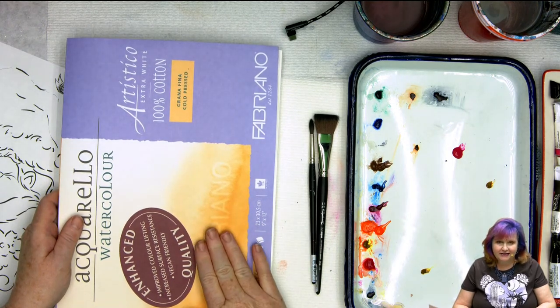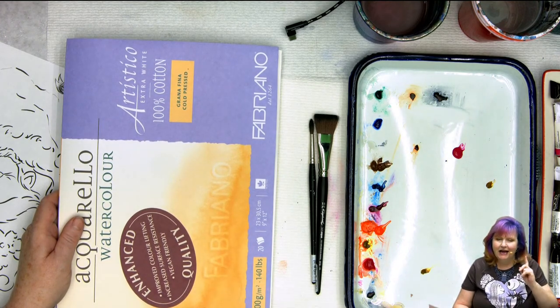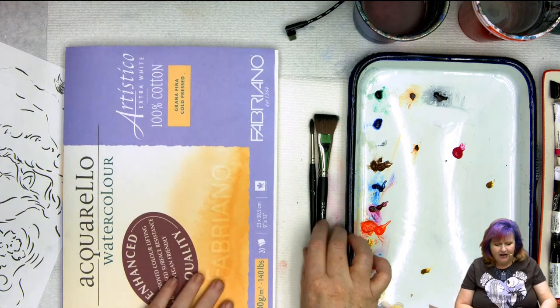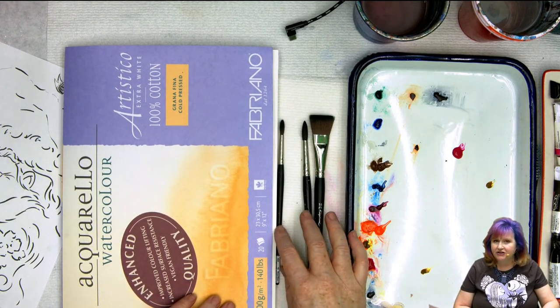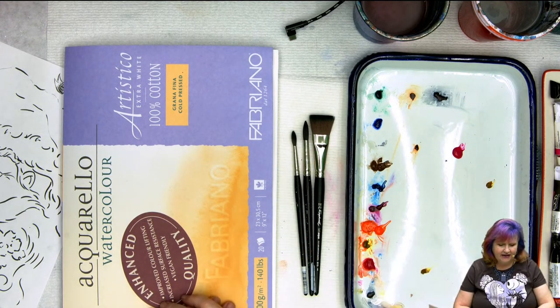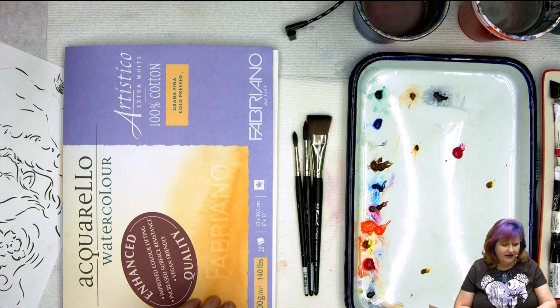Another option would be the Strathmore block that you can find at Michael's — 140-pound watercolor paper in a block. I've found some really great deals on this paper, so just because you see it priced high one place doesn't mean it always is. Everything goes on sale in the art world at more than 40% off list. You just have to hunt for it.